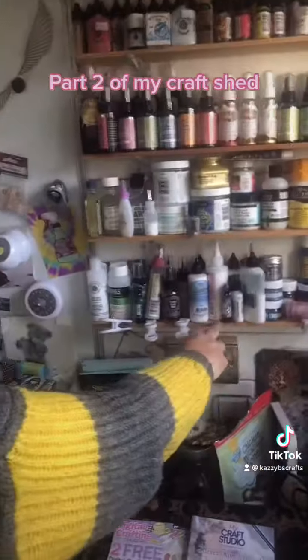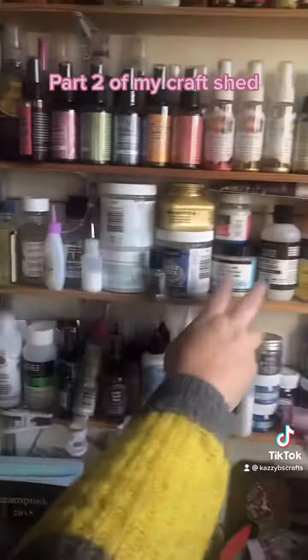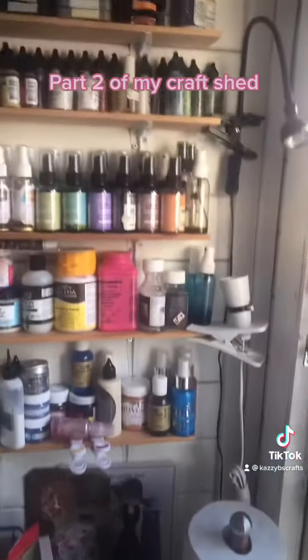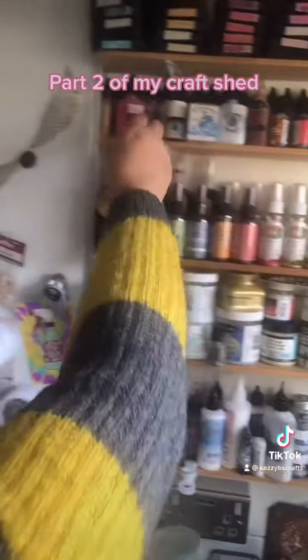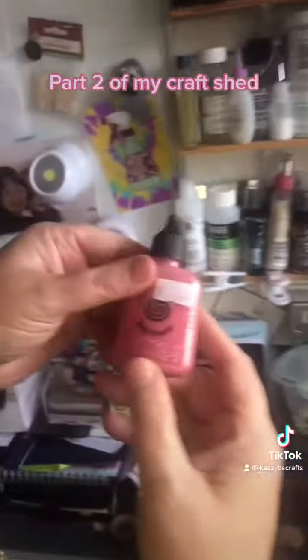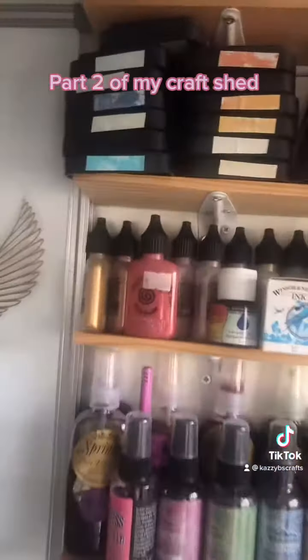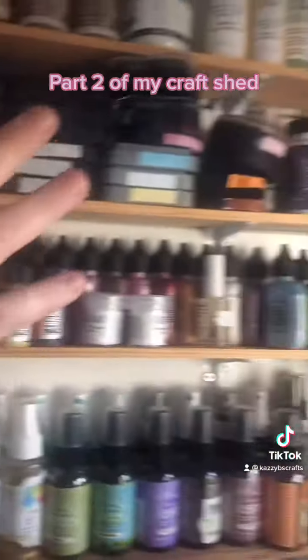Right, all here. We have our glues — all different glues. We have pastes, we have more glues, we have all our spray paints. We have our little... I love these. What are they? They're dust and they put water. As you can see, she's got quite a lot of them. And there's more glues up there.